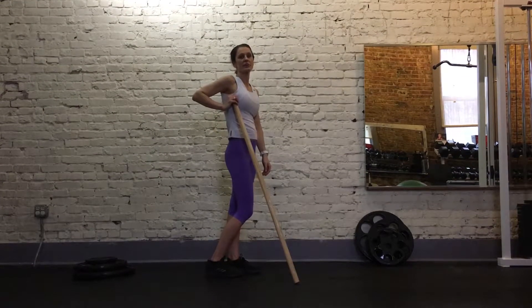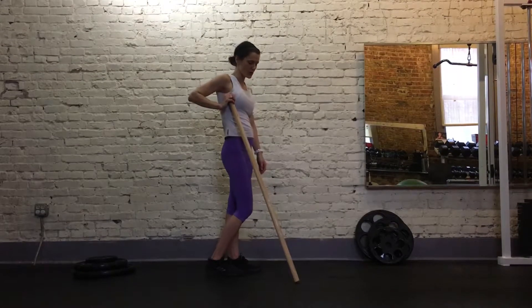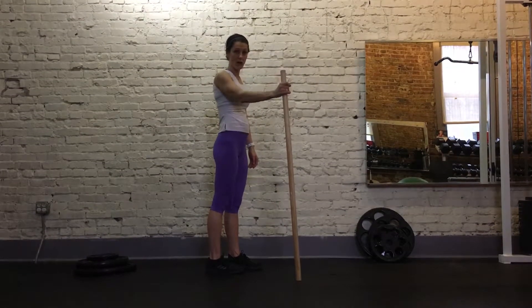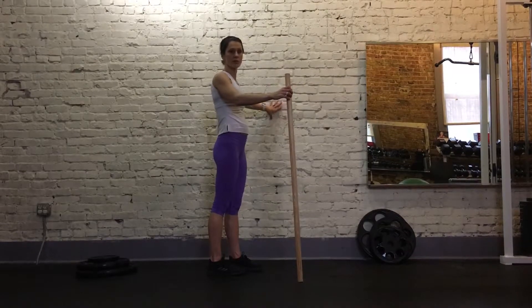Hi, I'm Tonya Tuttle, owner and director of training at Energy Fitness, a personal training studio in downtown Memphis. I'm going to show you how to do a one-legged deadlift, either holding on to a dowel or a golf club, or if you don't have one of these, you can use a wall or some other sturdy object.